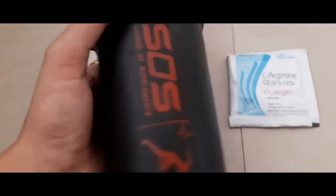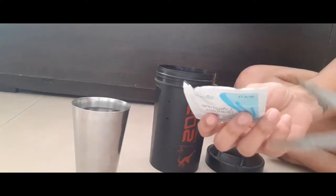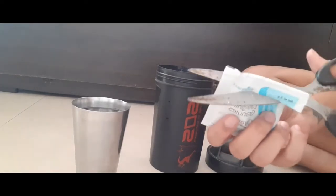This one contains BCAA, and it's also for Arginine, and there's protein as well. So what you do is drink water, put it in one bottle, add the Arginine, and add it in the first part. Then put it in the second part and mix it all together.